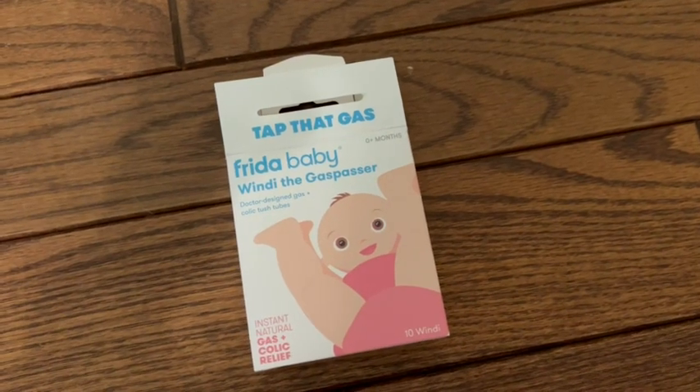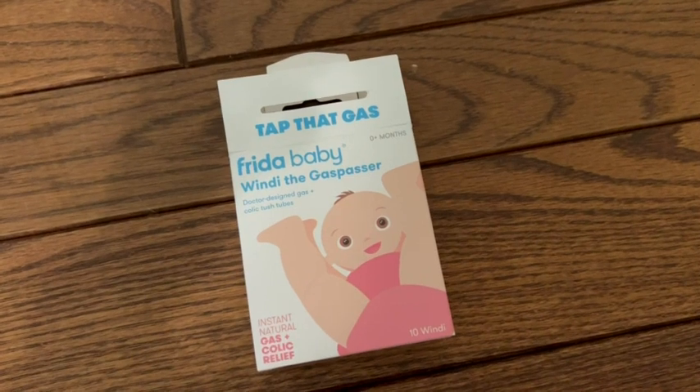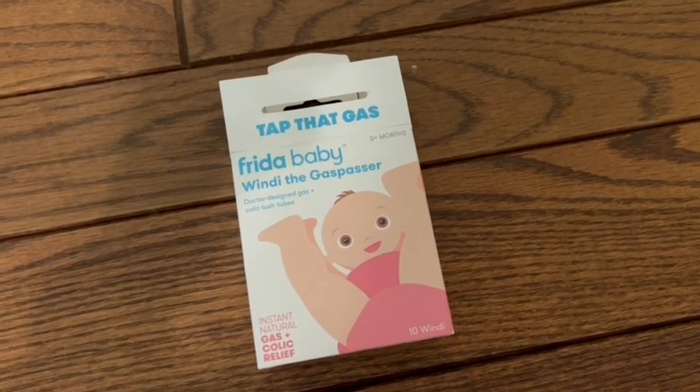Here I have the Frida Baby Windy the Gas Passer. They come in a set of 10 and they're okay to use on newborns and up.